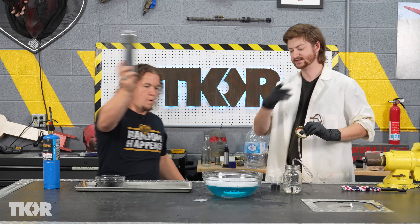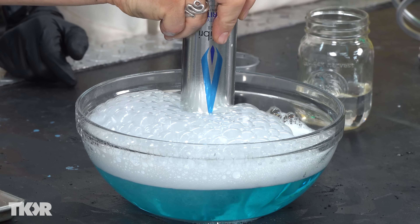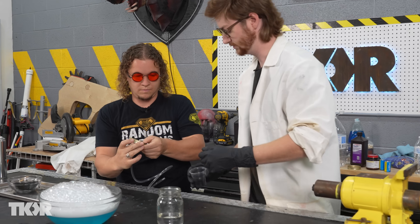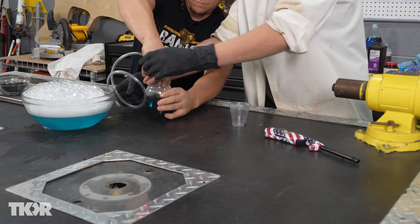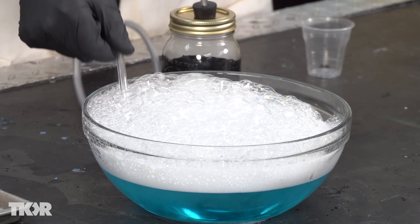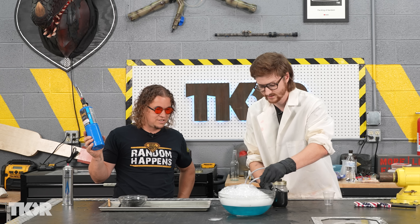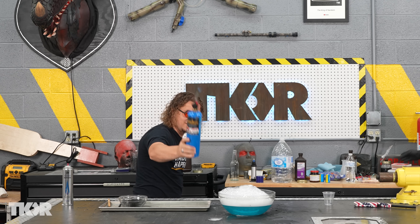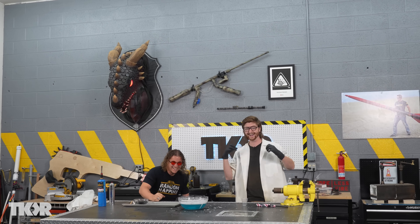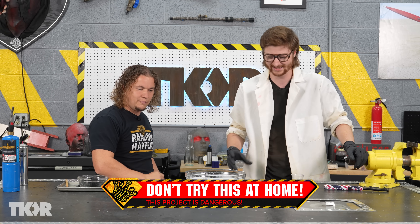Go ahead and throw some more butane in here — we'll do butane first, then we'll put oxygen in. Oxygen bubbles vs butane bubbles — here we go. Woo-hoo! Hallelujah! We have to do that again. I'm almost surprised it didn't break the bubble. By the way, don't do that at home — that's actually pretty dangerous. Bad juju.